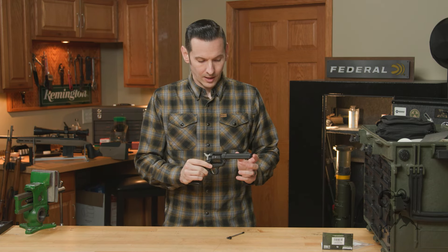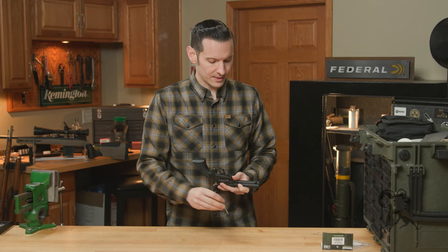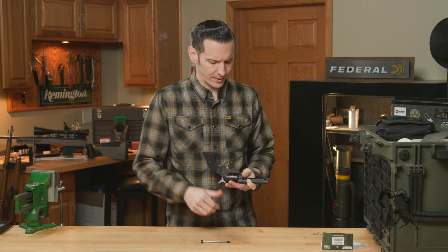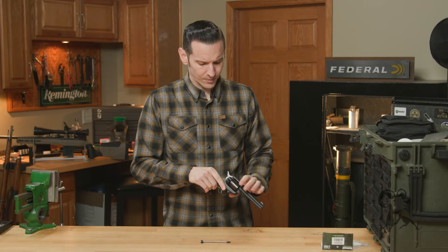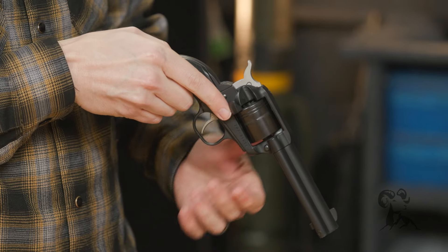Another question is why would you need to change or upgrade this? Honestly, you don't — it's all personal preference. But as you can see, there is a size difference on the actual lever itself, and I'll show you that a little bit closer whenever we get the old one out.